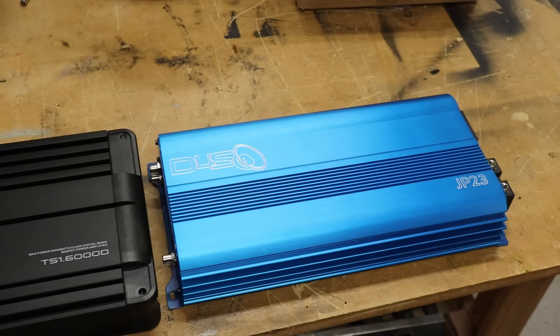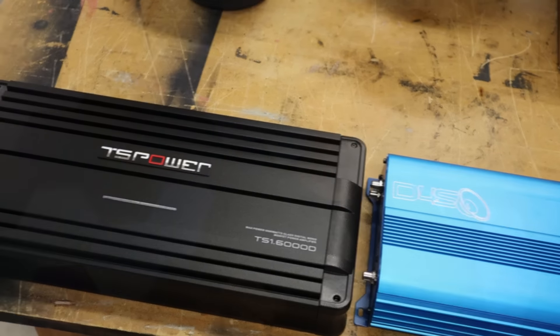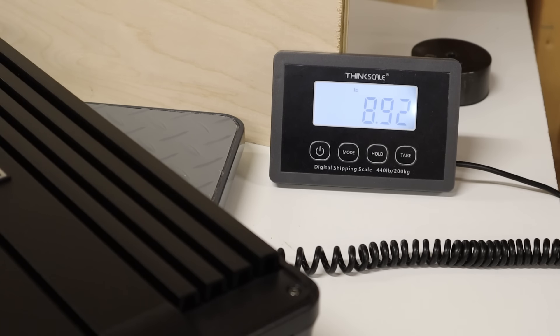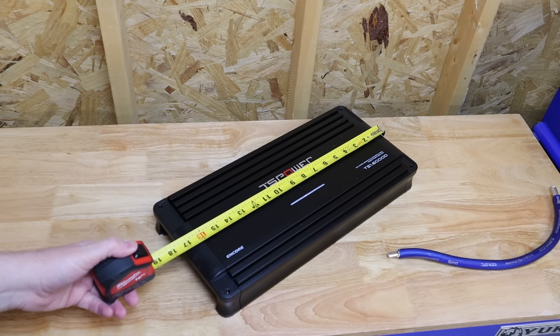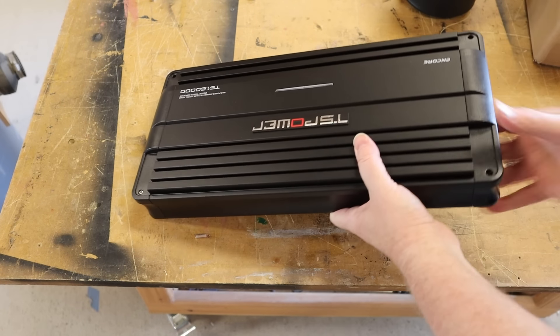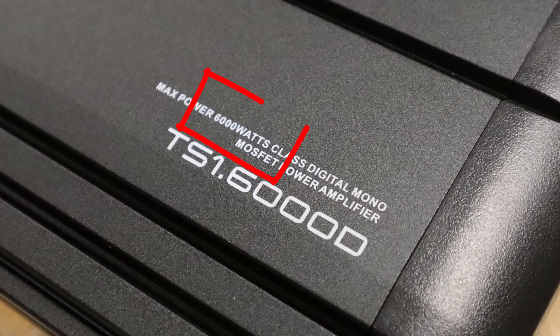It's huge. Here it is next to a JP23. The TS Power is a tad bit longer — that's mostly due to the end caps that protect the connections — but otherwise the two amplifiers are about the same size. They both weigh nearly the same, coming in just under nine pounds. Just looking at the outside, this amp gives hints that it may be a serious powerhouse, which is a bit perplexing because typically when an amplifier gives a max power or peak power rating, that means two times the actual RMS rating.